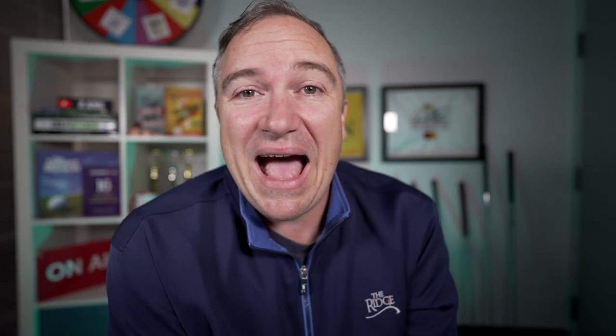Coming in at number four overall is the Callaway Apex. The differences between clubs are so minor. The Callaway Apex has the tightest dispersion, so if you're looking for a really accurate club, the Callaway Apex might be the best choice on the market.